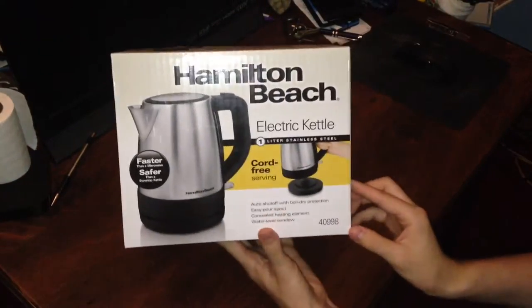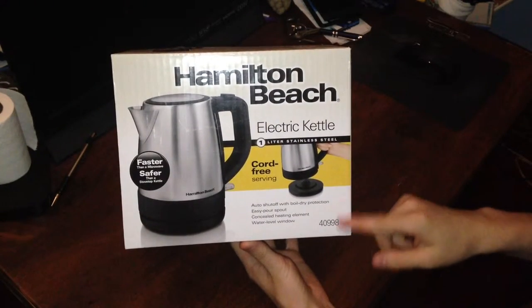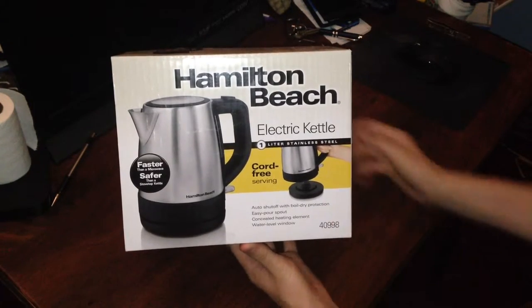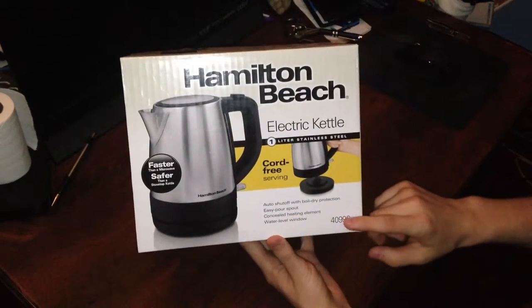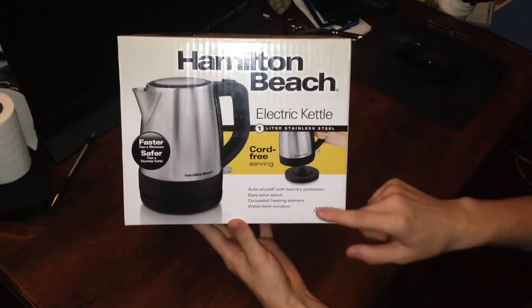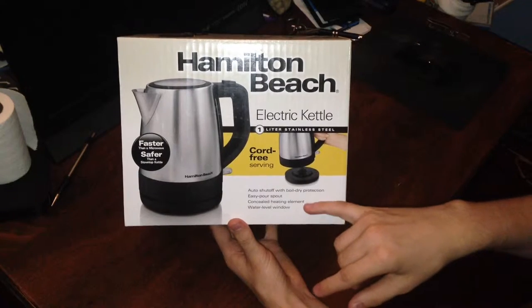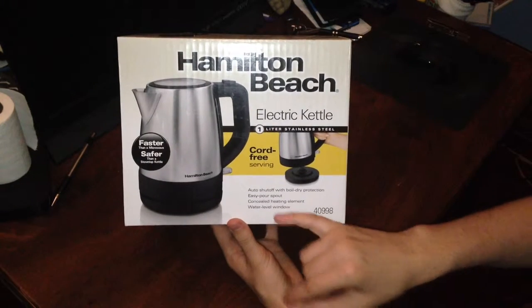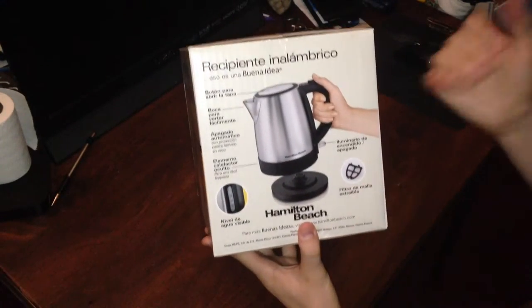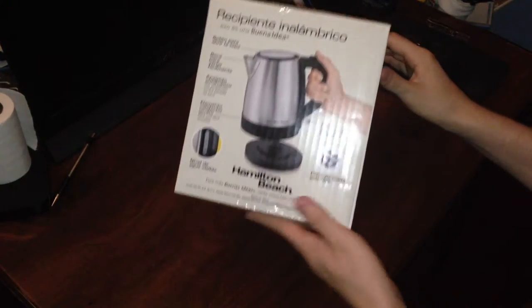The front of the box goes over some different aspects of what it looks like on the bottom. It has an easy pour spout, auto shut-off, boil dry protection, concealed heating element, and a water level window, which is awesome. It also comes with filters, and I assume that you can buy extra versions of them.